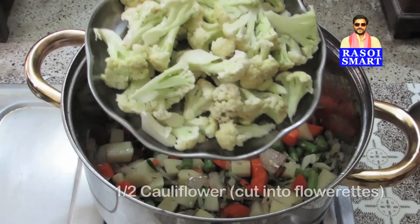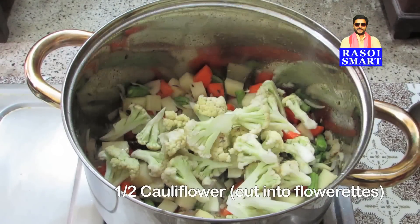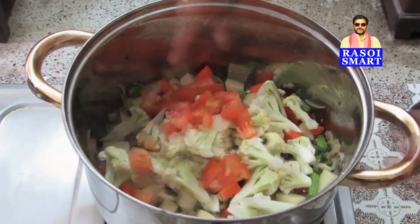Step 4: Add half a cauliflower cut into florets and 1 small-sized chopped tomato, and sauté.